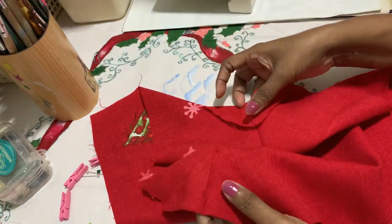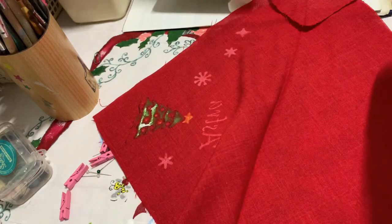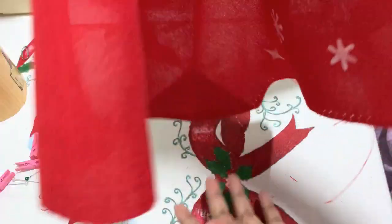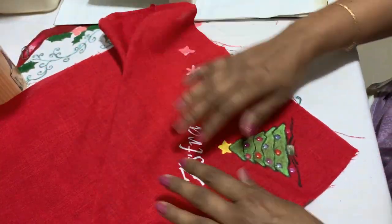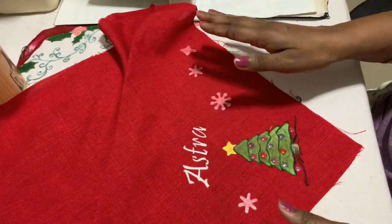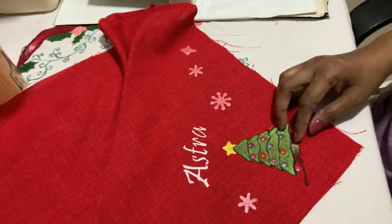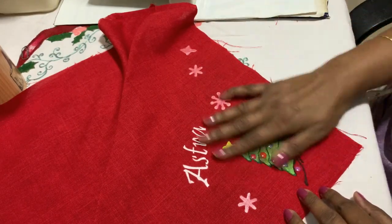Let me go to the machine and stitch the sides. At this point you can do whatever design you want — either a transfer or a name sticker where you can transfer names or a picture. I've painted mine because I enjoy it.